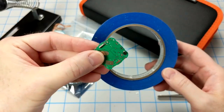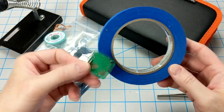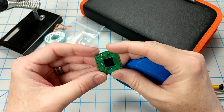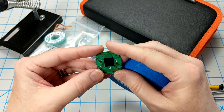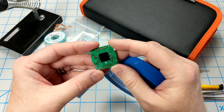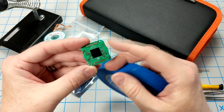I have some blue painter's tape and the PCB itself. I'm going to use the tape to secure the PCB to my table so it won't slide around, and then I'm going to first remove the LEDs from the corner of this PCB. Hopefully third time's a charm, and I will get these tiny little LEDs working in my watch.